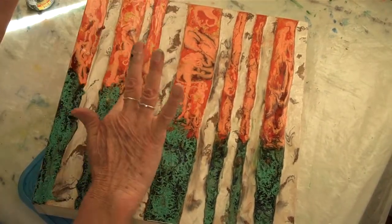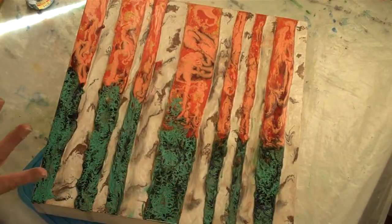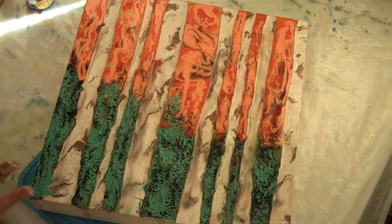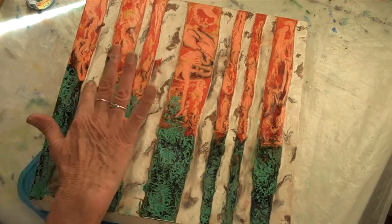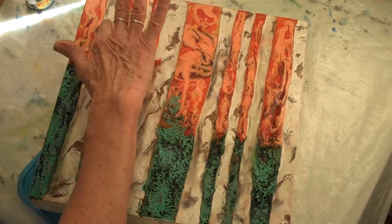You can see I'm getting my finger right in some of those and moving it as I go. It moves itself mostly — every now and then I get in there and help it a little. But I like the effects when it does it itself, so I try to stay out of its way.